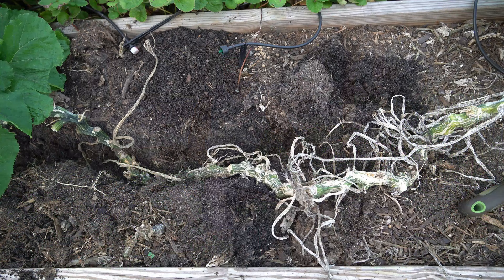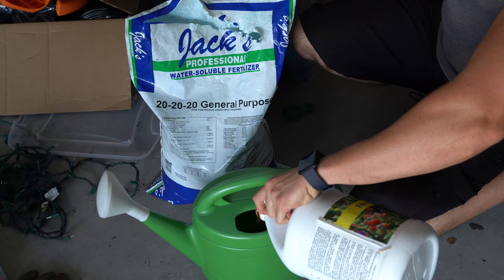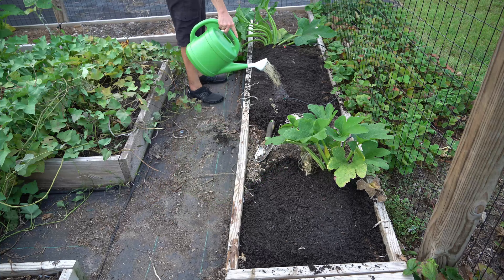Simply dig a trench to bury the vine as completely as possible. Cover the entire vine in compost. Water it in with a good quality water-soluble fertilizer such as a 20-20-20 mixed with fish emulsion. And remember to maintain adequate soil moisture at all times because you need consistently moist soil in order for the vines to root.